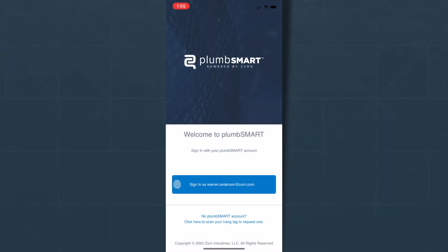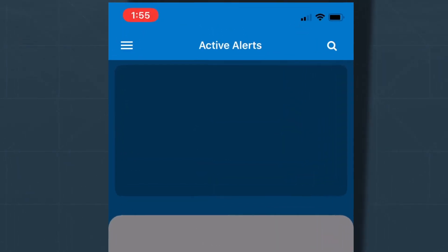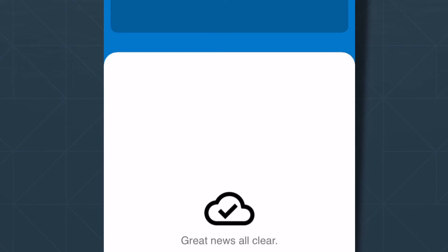Alright, let's register your product. First, open the PlumSmart app and log in. You can even apply facial recognition or your fingerprint for added security. Go to the top left and select Register Product.